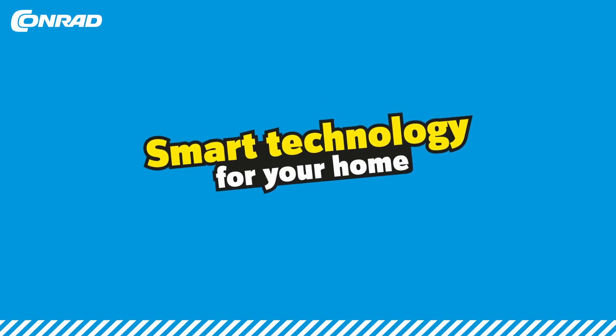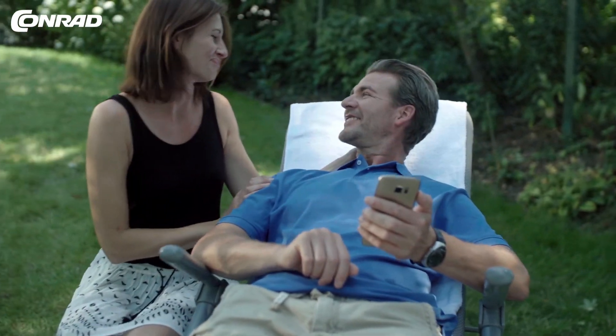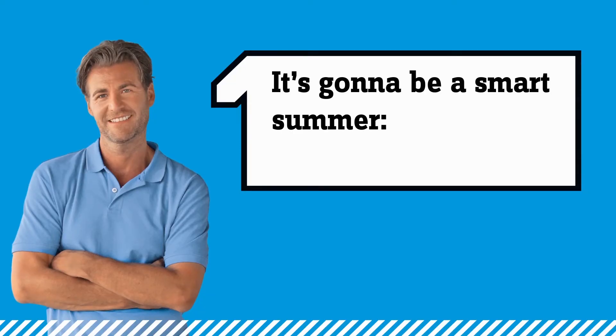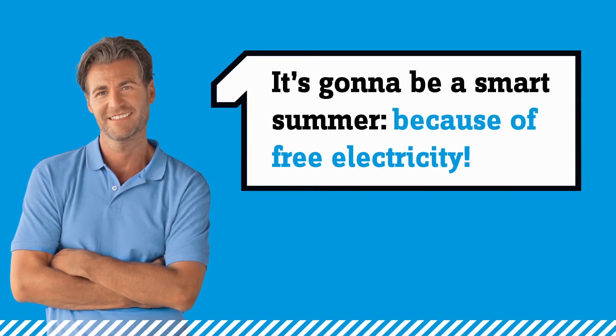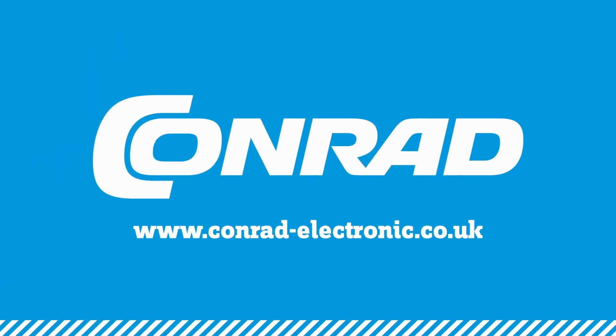Smart technology for your home. It's going to be a smart summer because of free electricity — smartify your projects now.